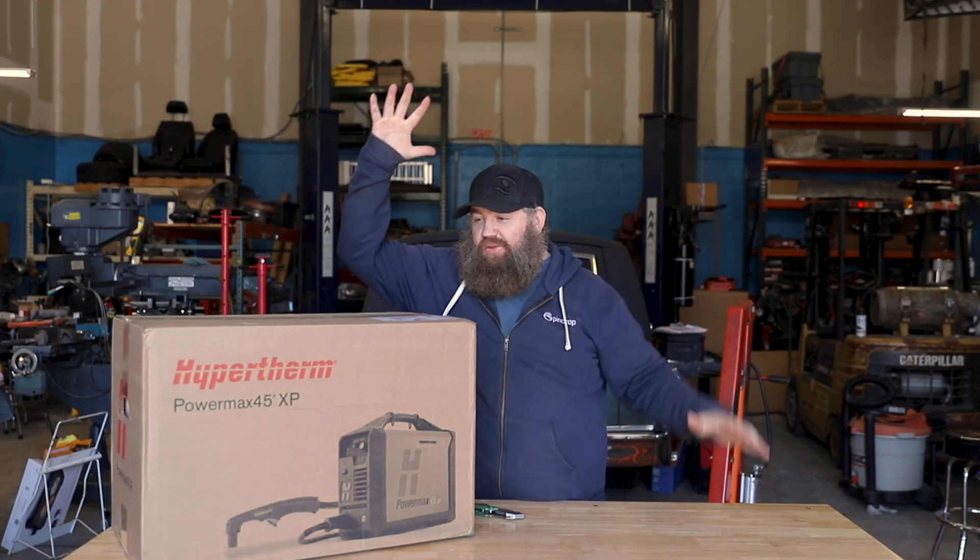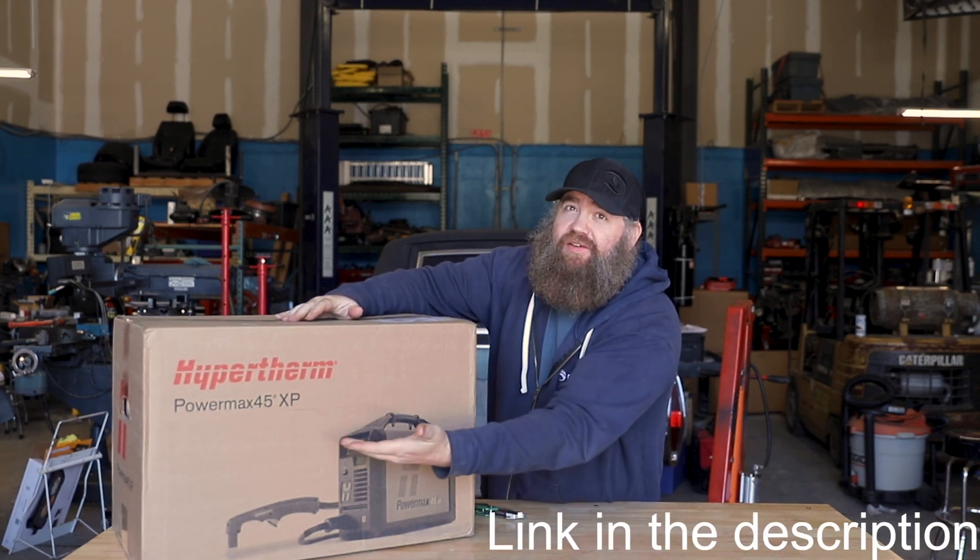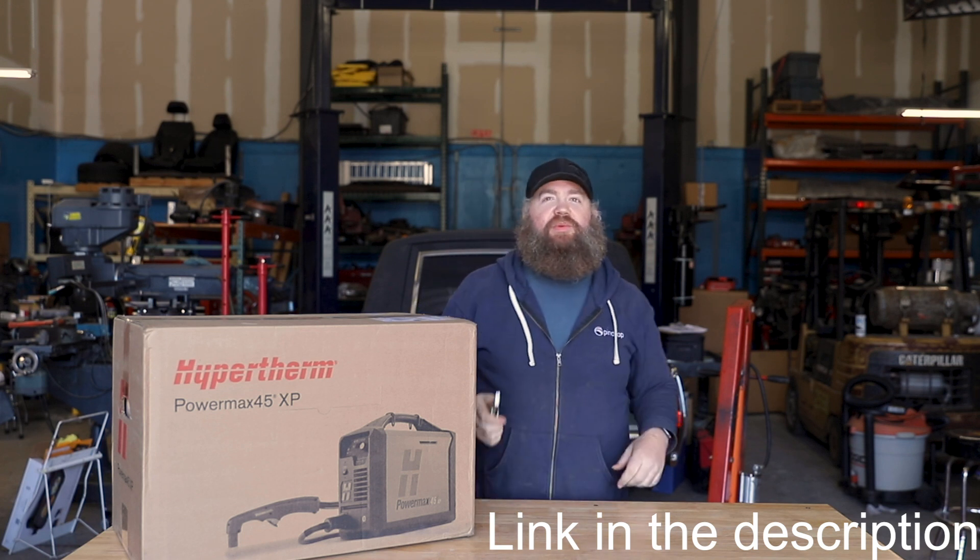This is super exciting! New plasma cutter! The PowerMax from Hypertherm — the PowerMax 45 XP! Let's open this thing up.